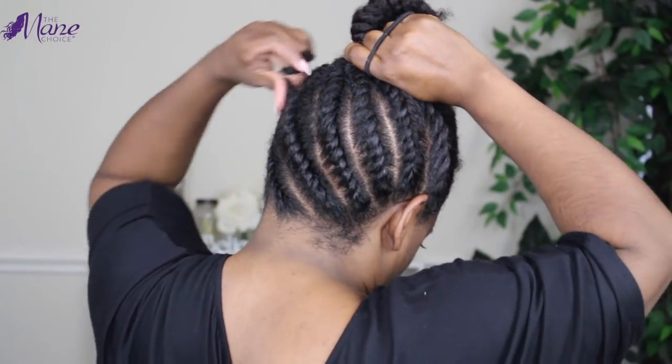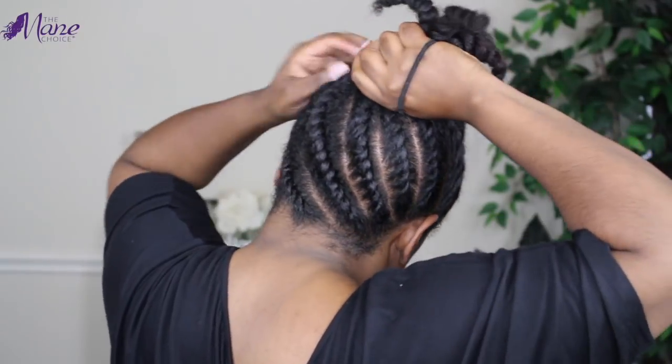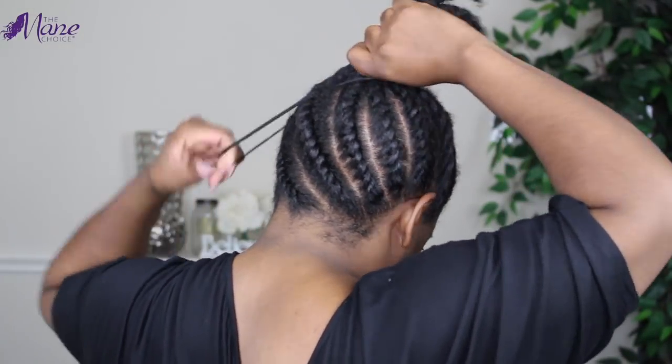Once I have all of my flat twists installed, I'm just going to gather them into a bun and then move to the next portion of my hair.